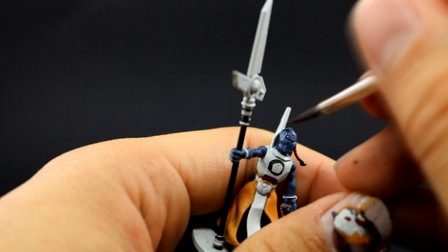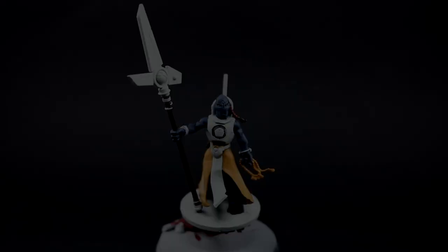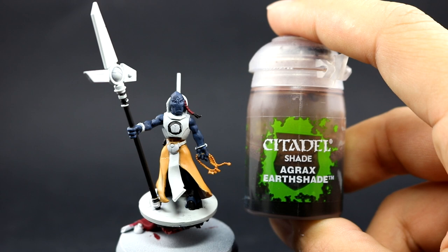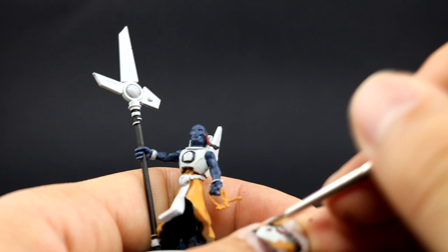Here I'm using Drakenhof Nightshade to shade all of the skin of the model — a very simple step, just make sure it gets into all of the recesses and doesn't pool too much. Next, with Agrax Earthshade I'm going to shade the rest of the model using a fine detail brush, getting only the deepest recesses on the white — as thin a line as you can manage.